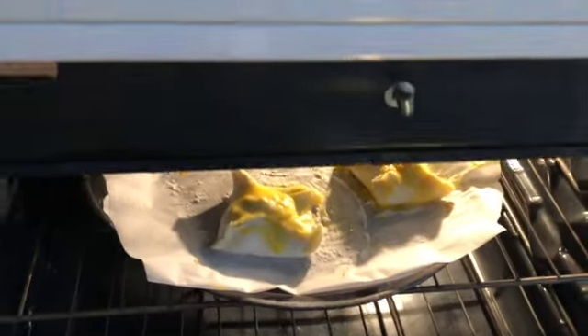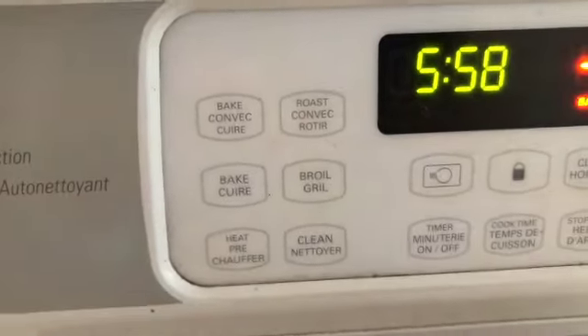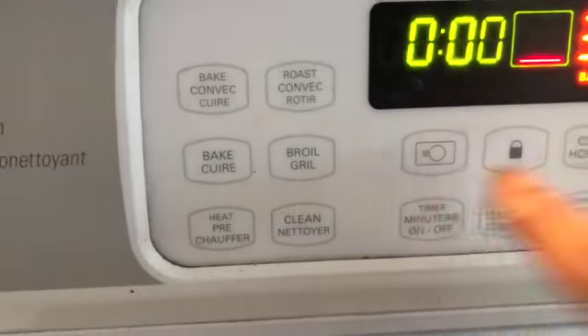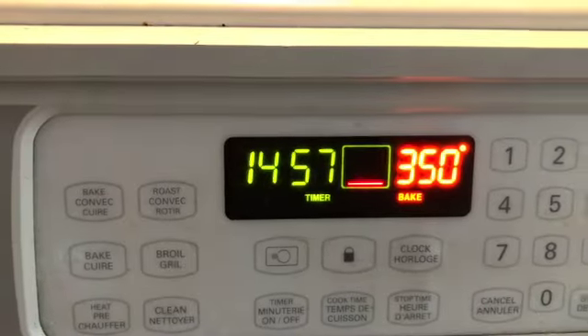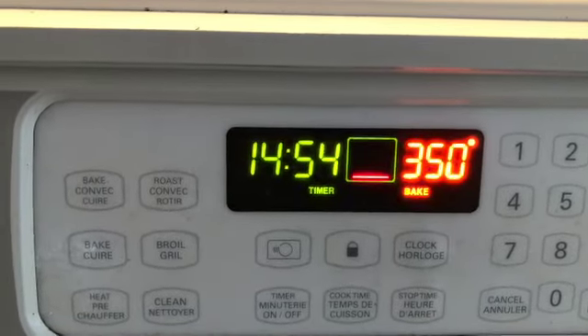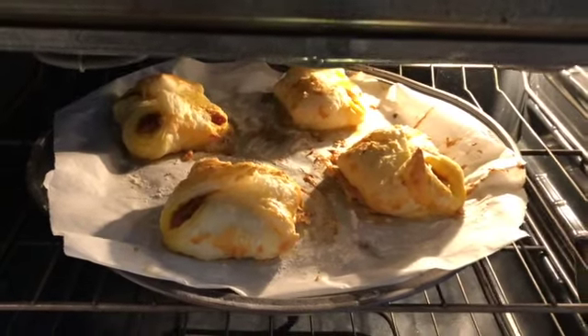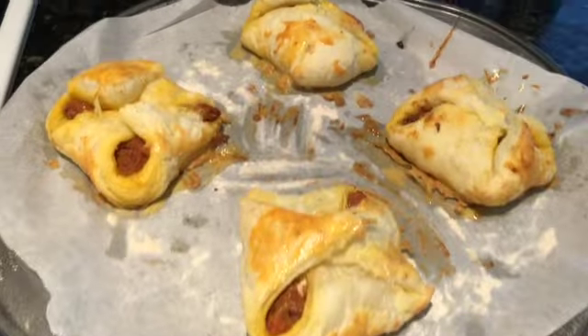Once ready, I'll bake them at 350 degrees for 20 minutes. Once the timer is complete, your Indian-style Kerala puffs are ready to enjoy with ketchup or any sauce. Guys, enjoy and let me know how you feel by making this one — thanks, bye!